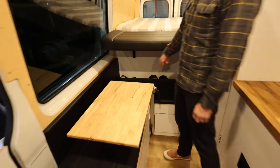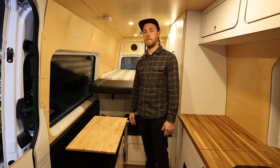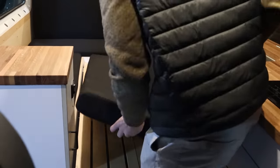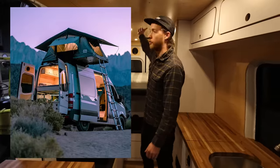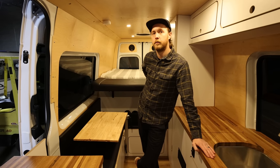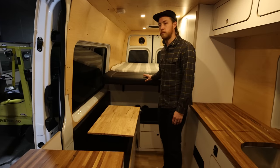There are two seatbelts under the bed, two at the bench, and two in the front — six people can seat in the van. The bench area also converts into a second sleeping area via hardware stored under the bed, making it a two-person bed. That's four people sleeping inside. For the remaining two, Vancraft offers Tepui rooftop tents — rated for four but realistically three big adults — available as a rental add-on or a purchase upgrade.